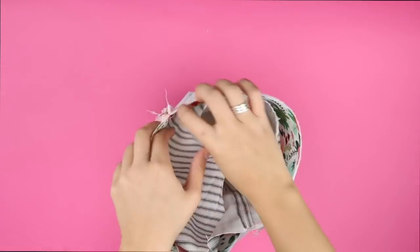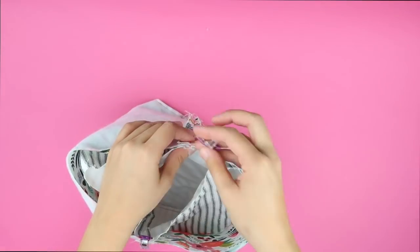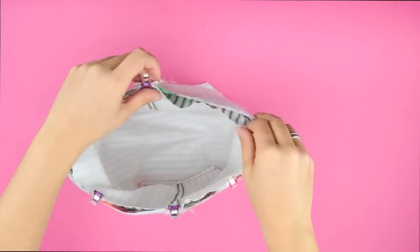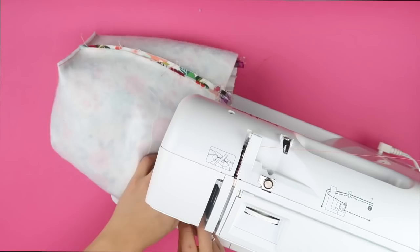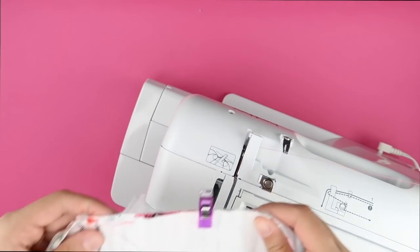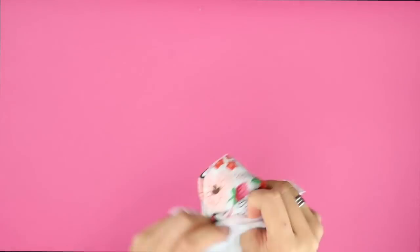With the outer piece facing right sides in and the lining facing right sides out, clip the two pieces together. Align the seams and then continue clipping along the edge. Then head to the sewing machine and sew this together with a quarter inch seam allowance. Be sure to leave a two inch gap.